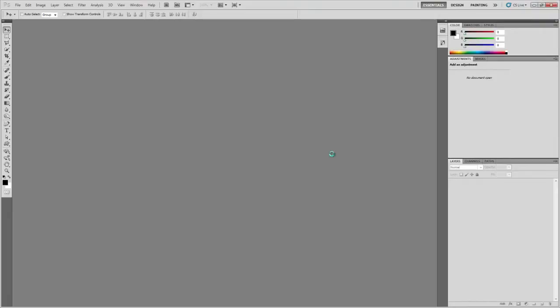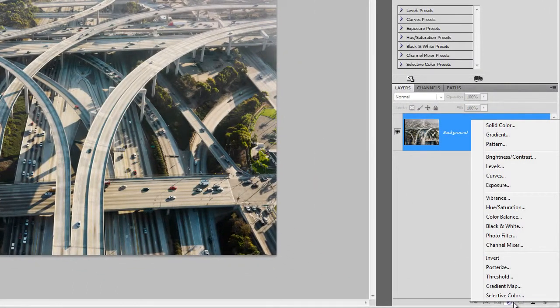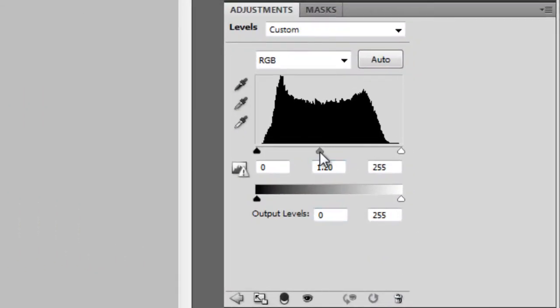Start by opening the photo you'd like to use into Photoshop. In the Layers palette, click on the New Adjustment Layer button, then choose Levels. Drag the middle input slider towards the left. You'll notice a number changing underneath. When it's near 1.5, you're in the right spot.